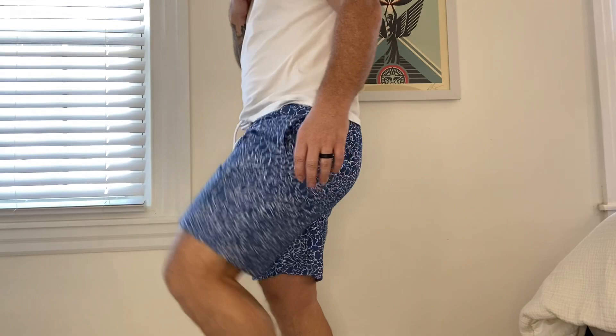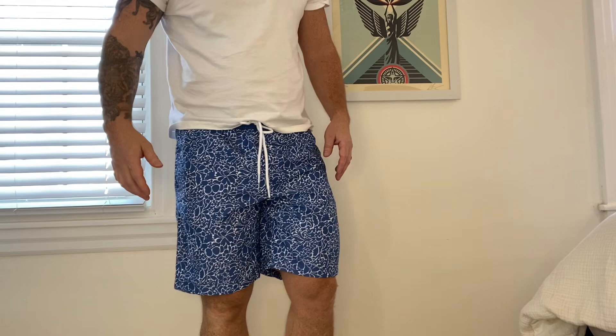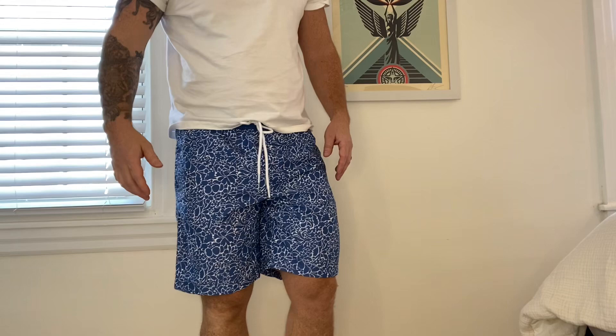They have a little bit of movement in them, which is nice. Sometimes you get swim trunks which are really stiff and they tend to move around, but these definitely stay at the waist. I think they look really nice. I honestly like these a lot. I'm going to be ordering them in a couple more colors since I have a trip coming up. Really great swim trunks from Amazon Basics.